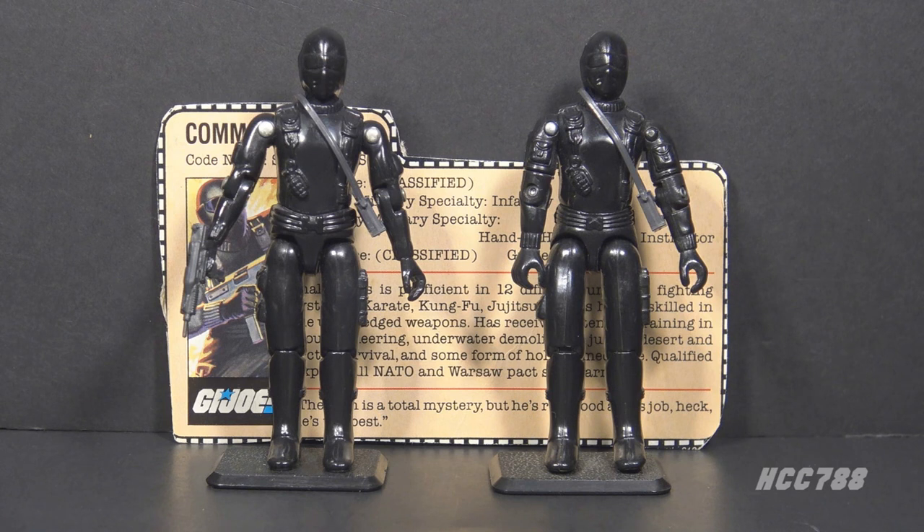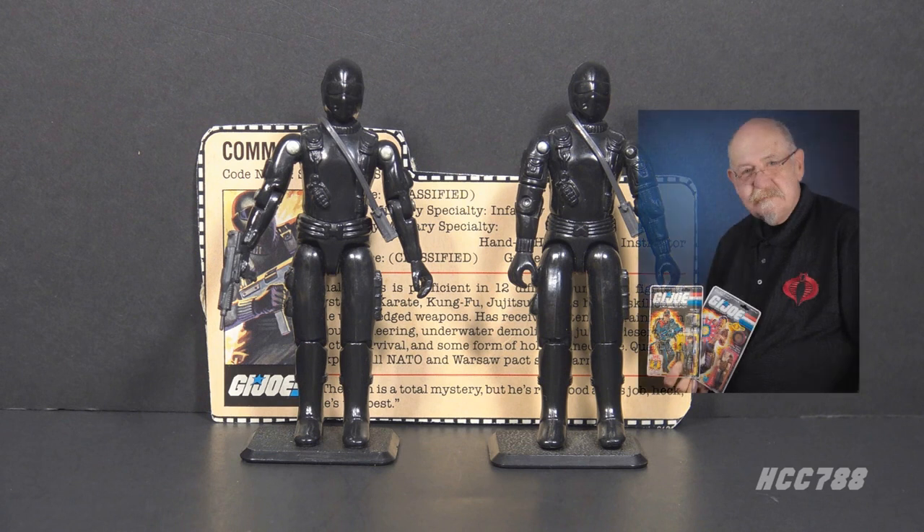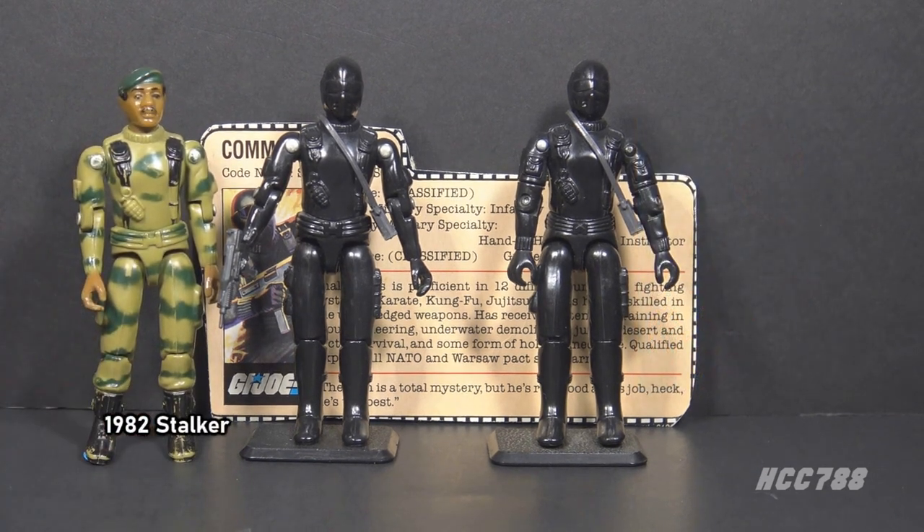At some point, Snake Eyes was available through Hasbro Direct. This figure was designed by Ron Rudat for Hasbro. The all-black color was a cost-cutting choice. There are zero paint applications on this figure. The money saved on paint sprays could be applied to other figures, such as 1982's Stalker with his camouflage.